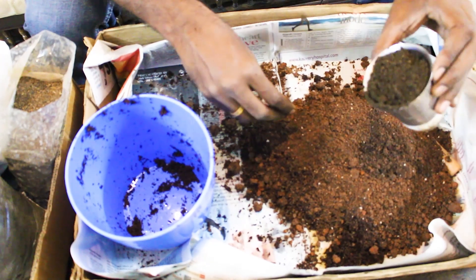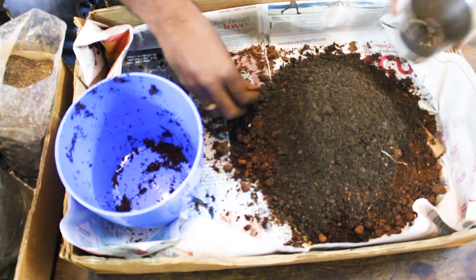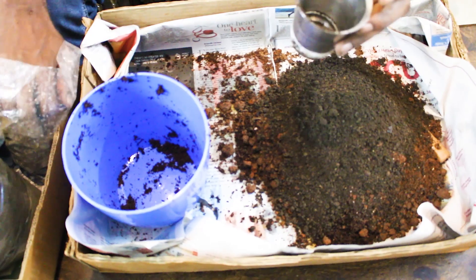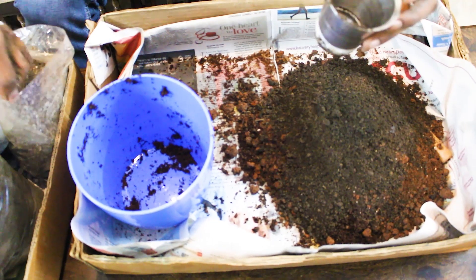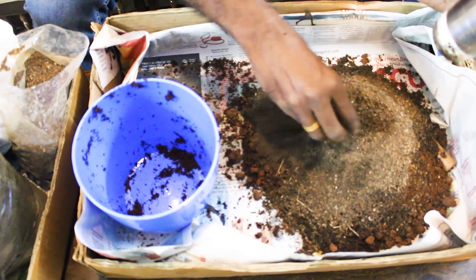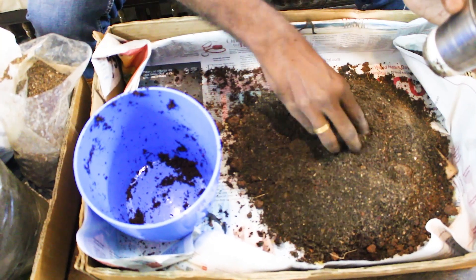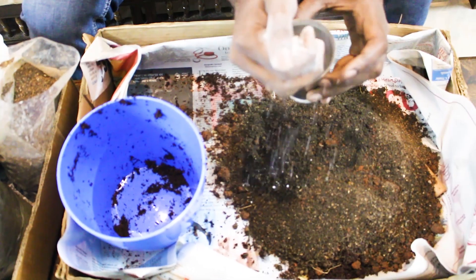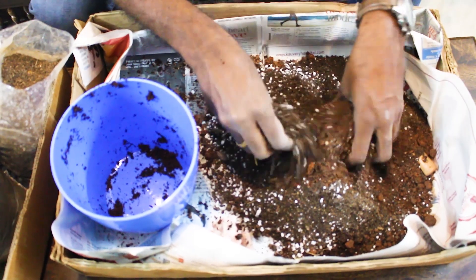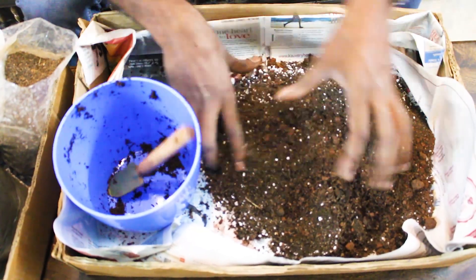Now, two and a half cups of vermicompost. And one cup of vermicompost — this will make it faster and slower, so this will be a balance. Let's add a little perlite — perlite is optional. Let's mix it all.